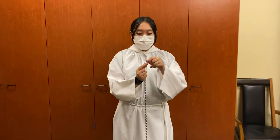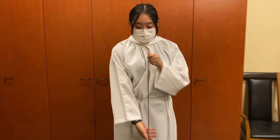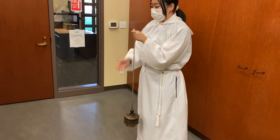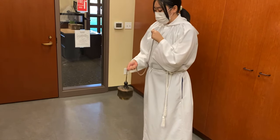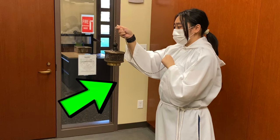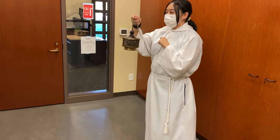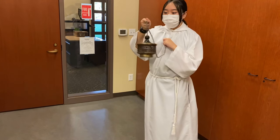The thurible can also be swung at a person or an object when you incense a priest, the congregation, or the altar. To do this, hold the chain with your non-dominant hand and insert your thumb into the ring. Then with your dominant hand, pick up the chain towards the end, giving the chain enough slack to form a U-shape. This allows the thurible to hit the chain when you swing to achieve the clink-clink sound. Your non-dominant hand with the thumb in the ring is held close to your heart. Swing two times to the center, to the left, and to the right.